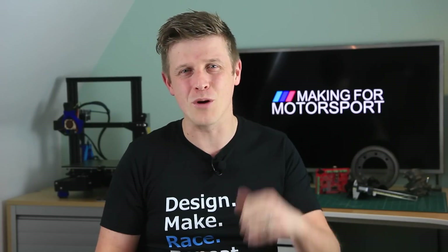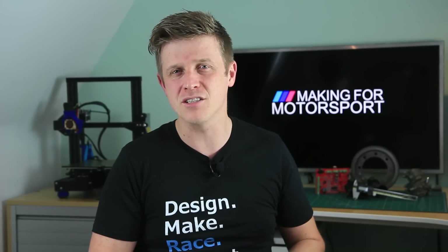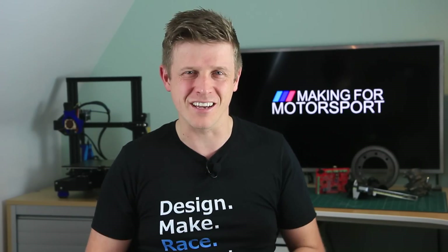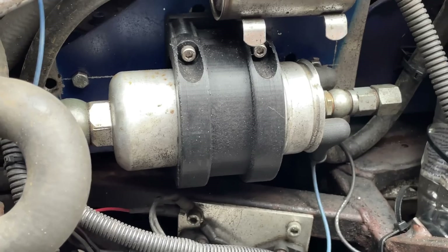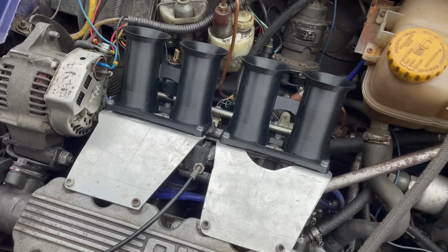Welcome to Making for Motorsport, where we make more, spend less and go faster. So this year we've been competing in the Mini with a load of 3D prints under the bonnet, and that's specifically the induction manifold, the fuel injection pump holder, throttle cable bracket and velocity stacks.